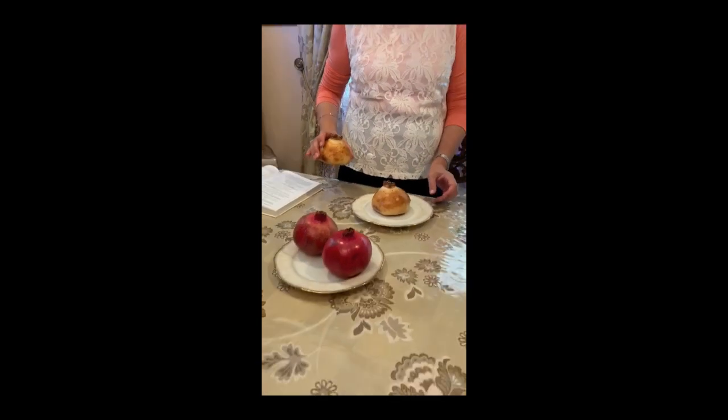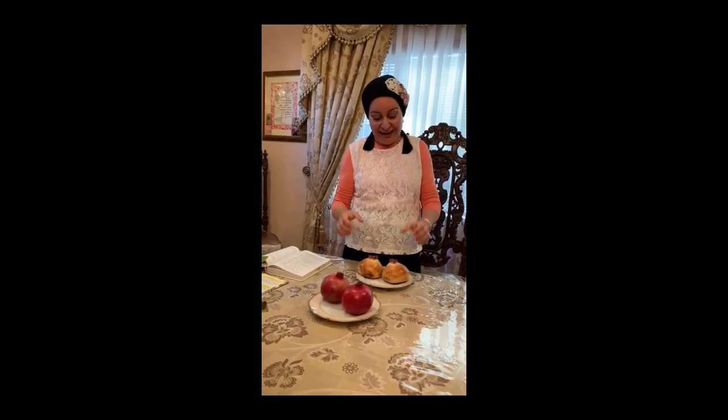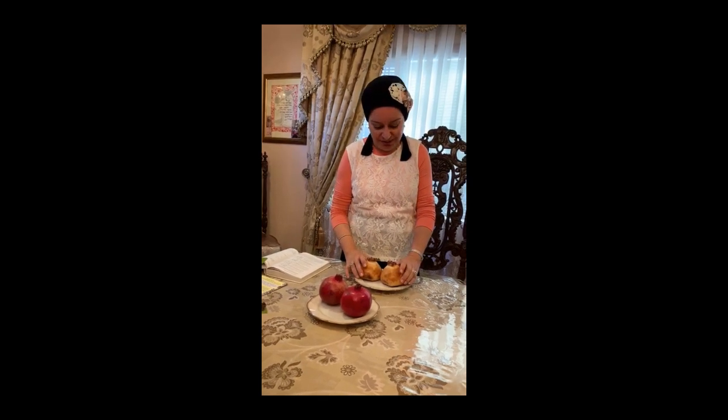On Rosh Hashanah, we pray that may Hashem increase our merits like the seeds of the pomegranates. Shana Tova — all the best!